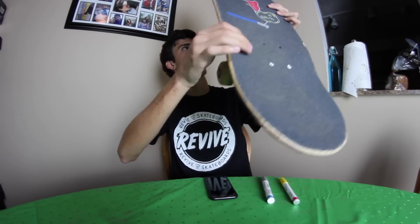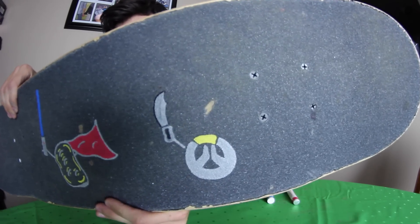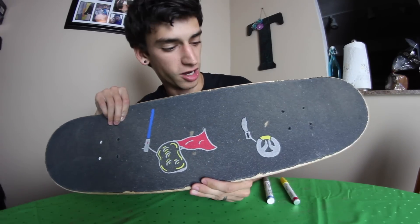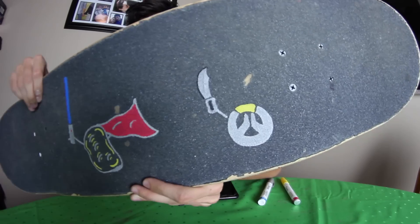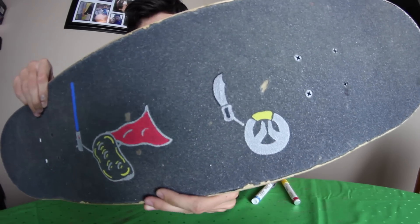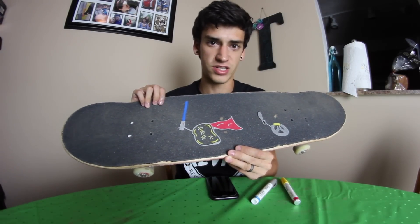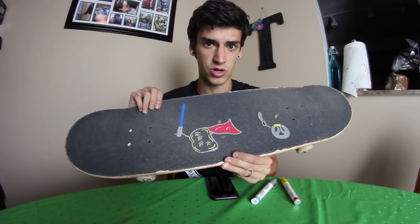I think you guys are gonna be thoroughly impressed. Here it is. I really bragged about my circle, but it really is like the puniest circle in the world and I don't know why I was bragging about it because it's not that good. But there it is — that is the Overwatch logo holding a sword. If you guys don't play Overwatch, you should definitely get it, and if you don't have a PlayStation, Xbox, or computer, I'm sorry.